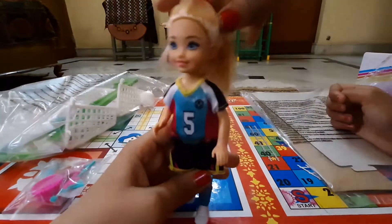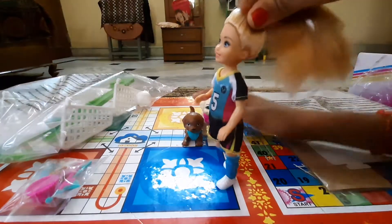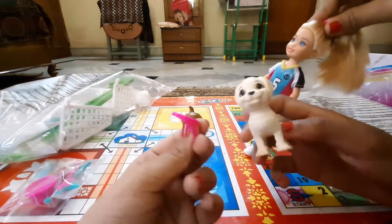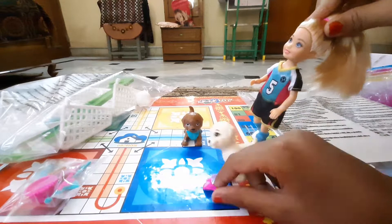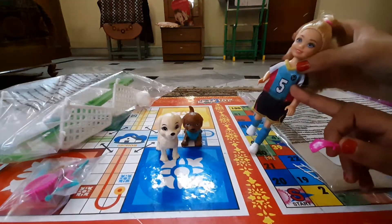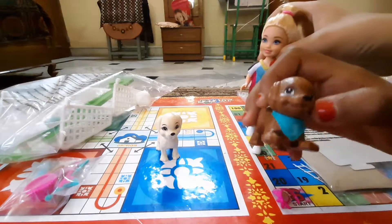Chelsea's shoes can also come out — pretty cool, I loved it! She can move like that and you can remove accessories. On Chelsea's shirt there is a number five, and here is a number one.